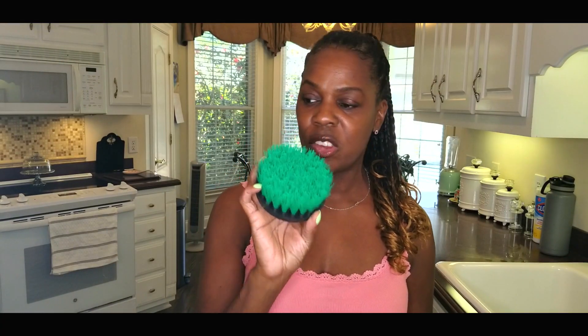Hi guys, I just wanted to come on here and show you how I clean my cabinets with this bristle brush. I ordered it from Amazon and as you can see they are nice and soft, but not too soft.